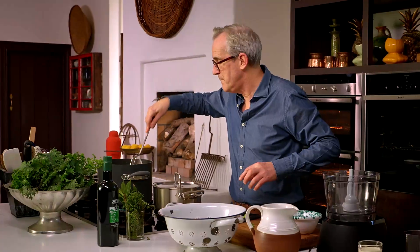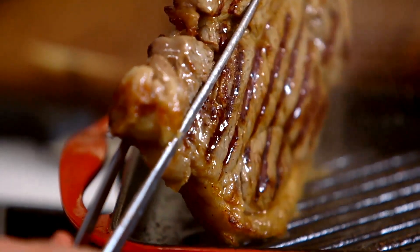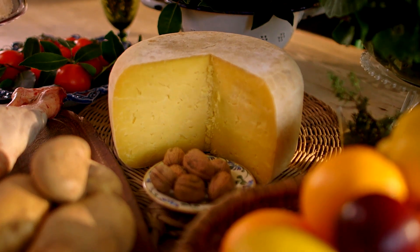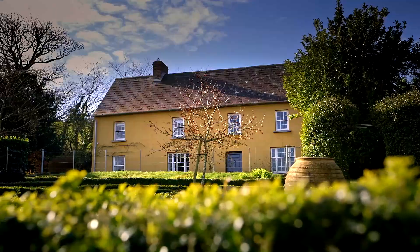Good food is so important, not just for our health but for our temperaments, and it doesn't need to be complicated. For this series I've created a set of menus which I hope you will try either as individual dishes or as a complete and balanced meal. We're so lucky to have some of the best raw ingredients in the world — let's make the most of them.